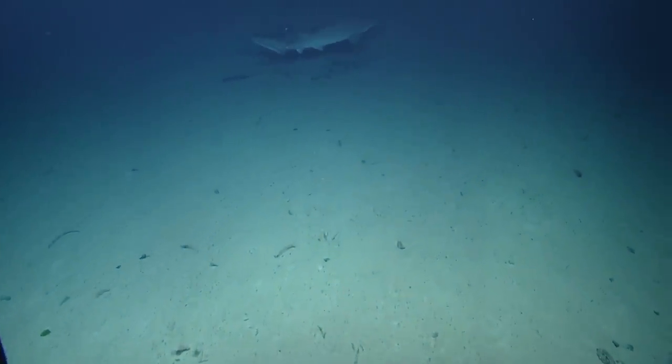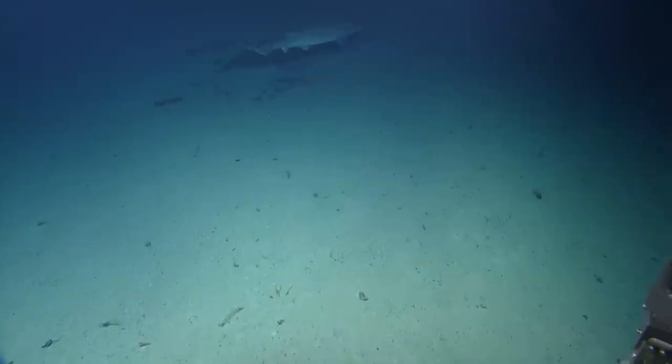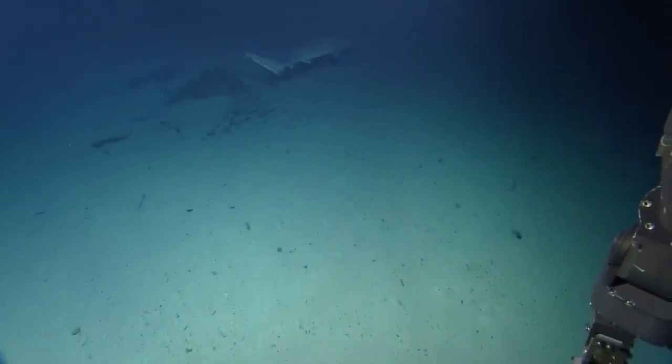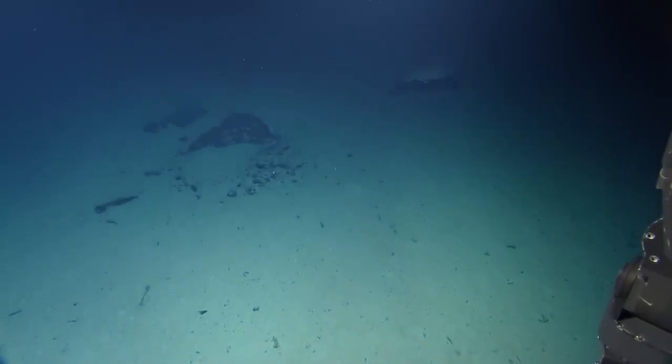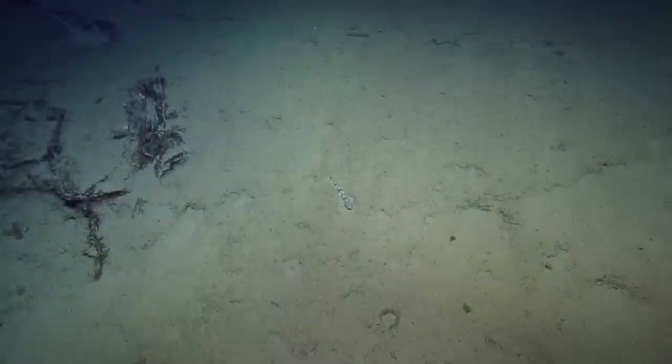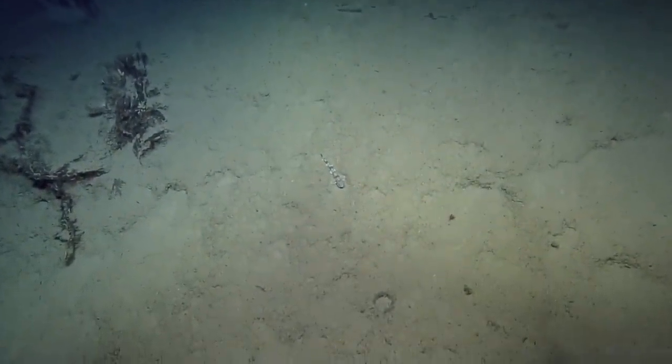That's a six-gill! Is that our happy six-gill shark that we saw last year? Maybe — that's awesome! Hello, shark!